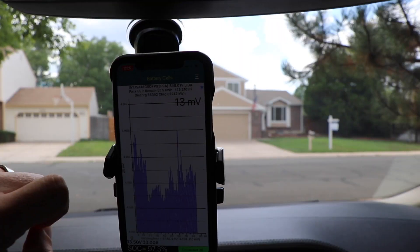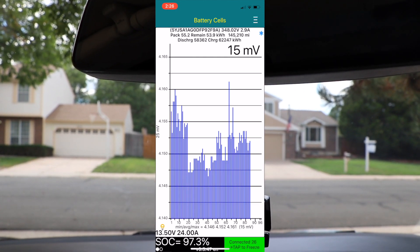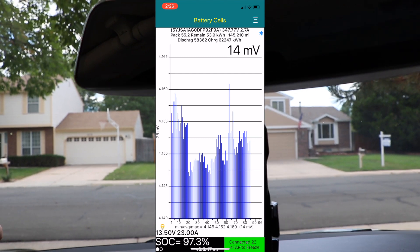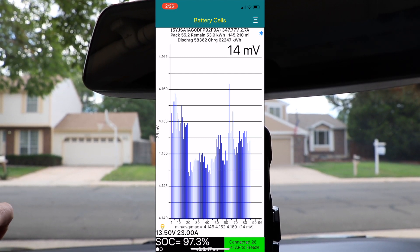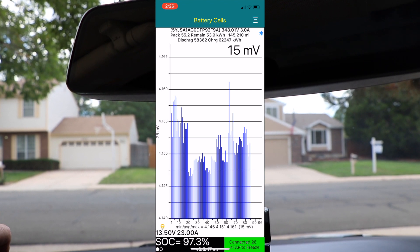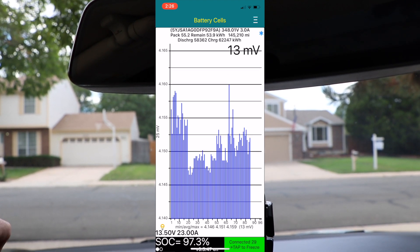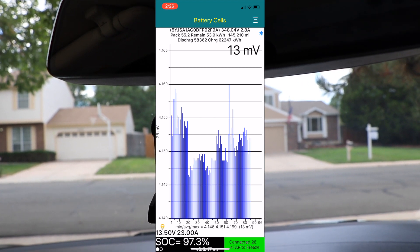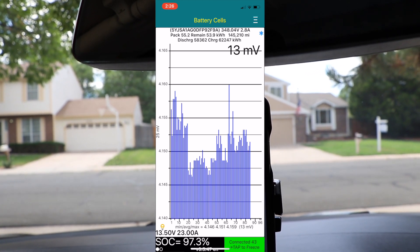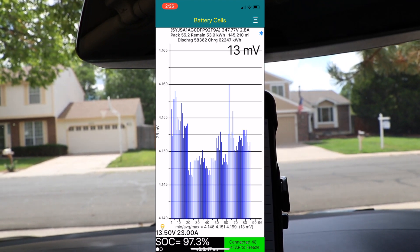Let's go ahead and open that up on the phone. What we see here at the top is pack 55.2 — that is what I have available on this battery pack. It's a 60 kWh pack; remaining in terms of how much is available for me to use to drive is 53.9. You can see the mileage, and you can also see the lifetime discharge and charge of the battery in kWh. I don't know what the pack availability was when this car was brand new, but I'll connect to the new battery after the swap and see what it says.